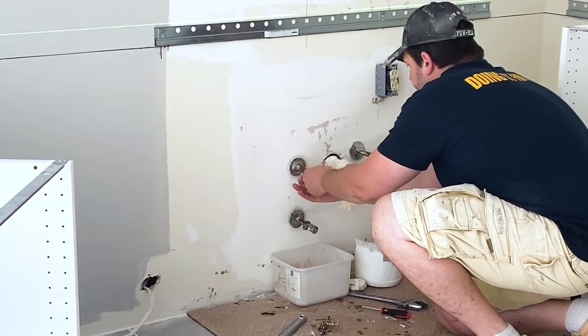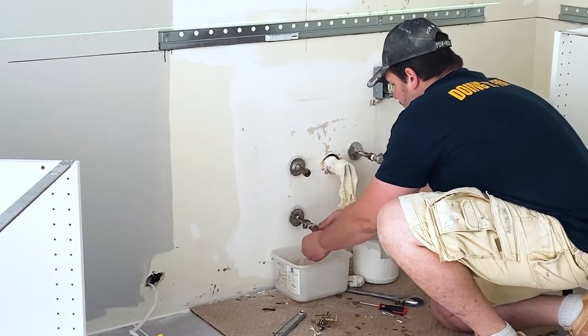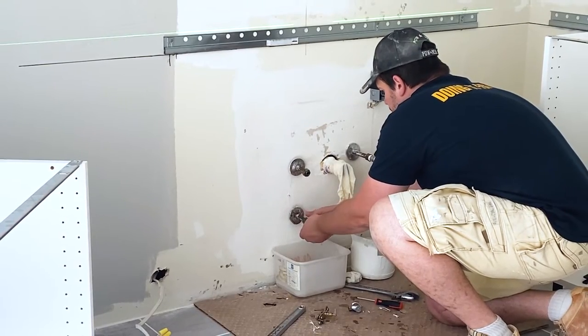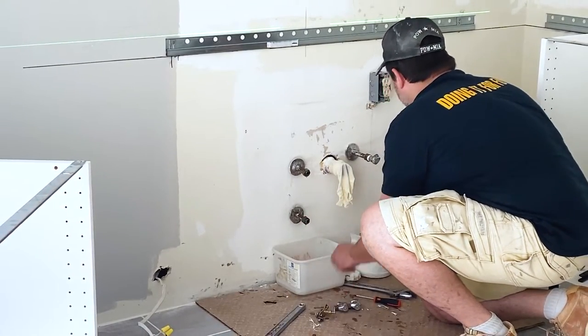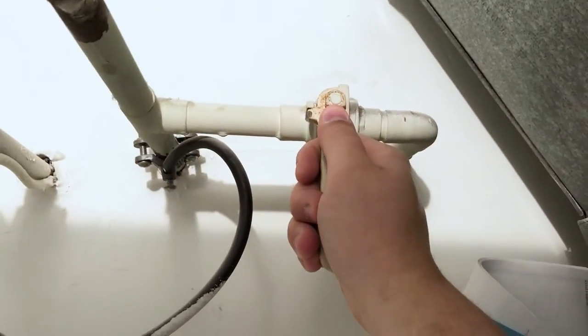The old shutoff valves are over 20 years old and in desperate need of an upgrade. But first, let's take a moment to go over all the safety precautions before we proceed with the valve removal. Step 1: Before beginning any pipe repairs, turn off the water to the house.